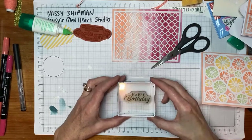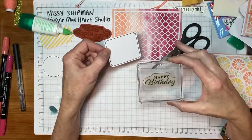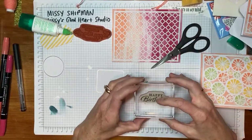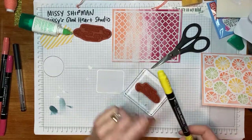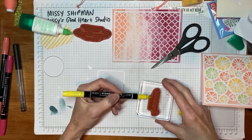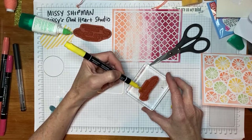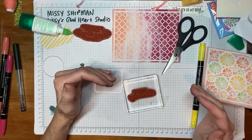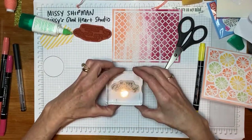This technique is called omitting — what I'm doing is inking up only part of the stamp; I'm omitting the other part. So I'm just using my marker to ink on the word 'Happy' only. If you have any water-based markers, you can do this technique. You don't want to use alcohol-based markers because they will stain your stamps and they dry too quickly. A water-based marker will work well. So now there's no ink on the 'Birthday' — there's just ink on 'Happy.' It's kind of faint, but I've got 'Happy' in yellow.